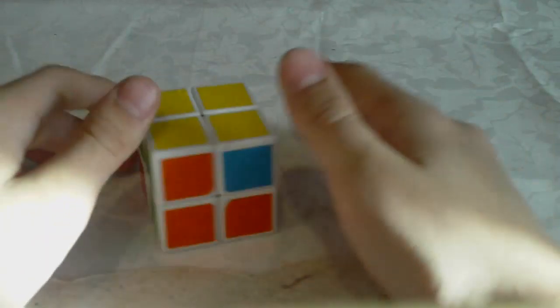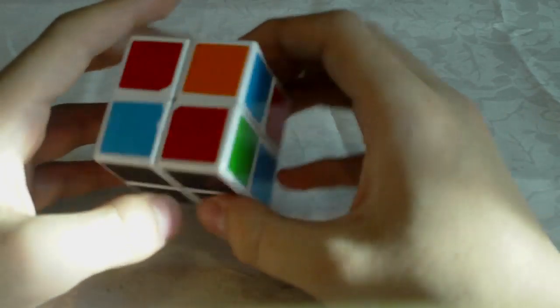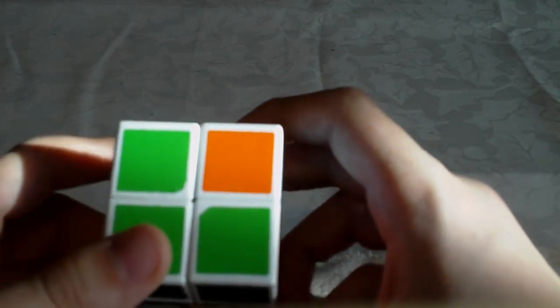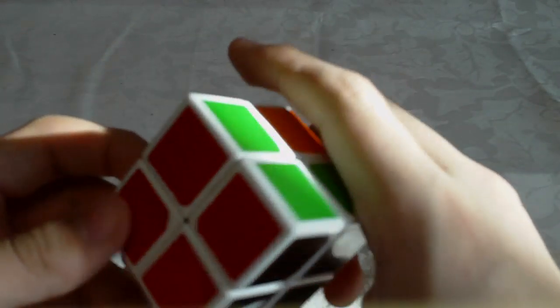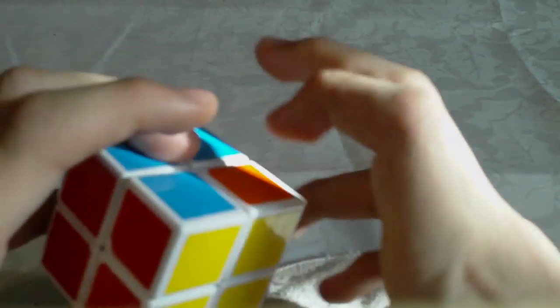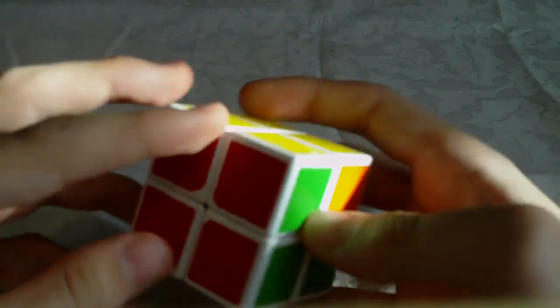Those are all seven OLL cases. Now we will continue with the third step, PBL. In the third step we have five cases. The first case is where you already have one layer solved and the other layer has two corners switched which are next to each other — like this. So you can recognize it very easily: this layer is solved and here you have a two-by-one block.